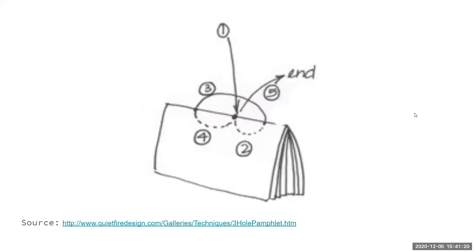Here's a visual overview of what we're going to do. We're doing a three-hole pamphlet stitch. Step one: go through the middle hole. Then come back up to either side, loop it over the middle hole, and back in. It's a simple whoop movement and then we tie it off.